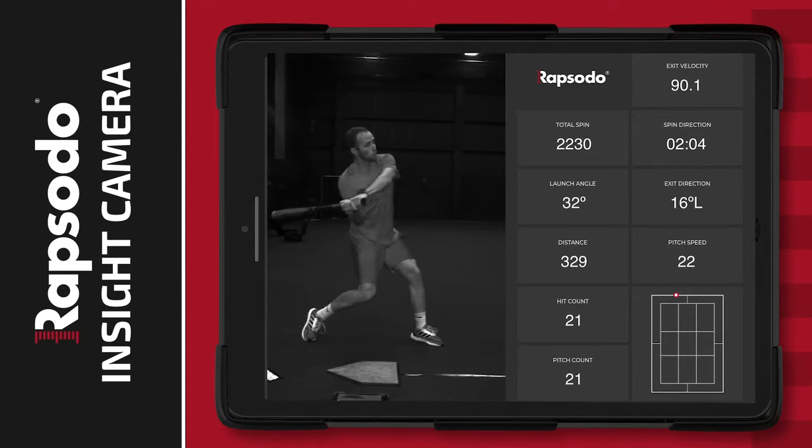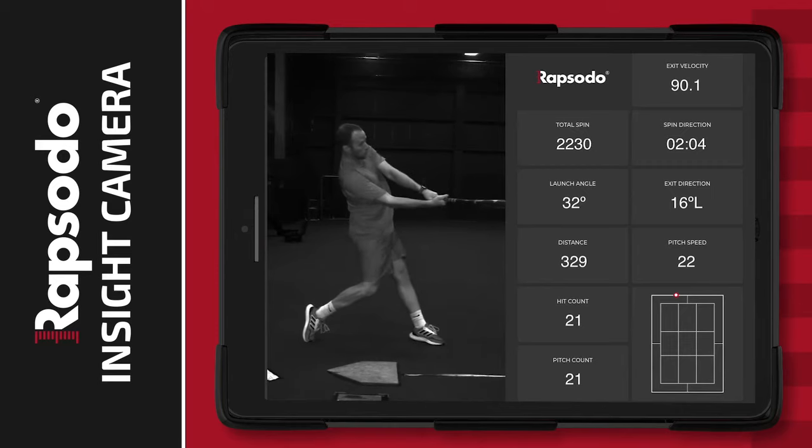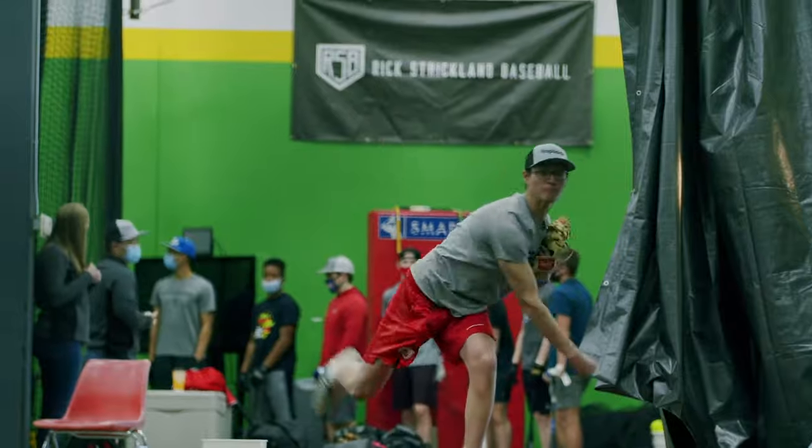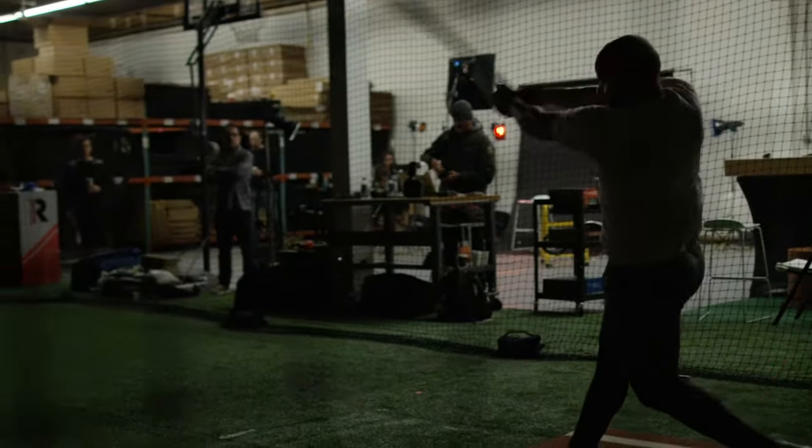It's a level of detail, available live, that lets you understand the exact cause and effect of mechanical adjustments made from rep to rep. Pitch and swing design analysis within a single session has never been more precise and powerful.